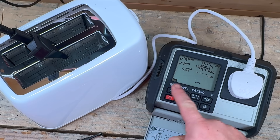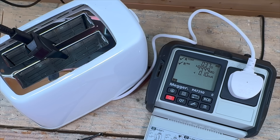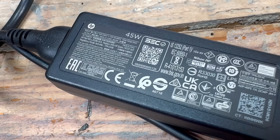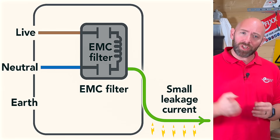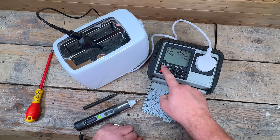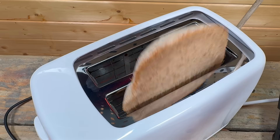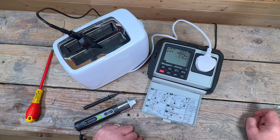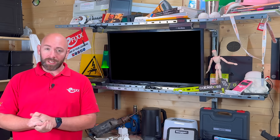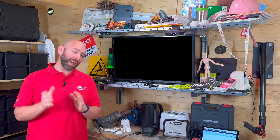The leakage current test is done with the appliance powered on, because some faults only show up under normal operation. Certain appliances, especially IT equipment, include EMC filters that create a small intentional leakage current to earth, so seeing a little is expected. With the PAT 250 SRX, I power up the toaster and measure its leakage. For a simple Class 1 toaster, we should get almost nothing. If the reading was high, that would point to a breakdown in insulation or an internal fault, and the appliance would need to be removed from service and reported.